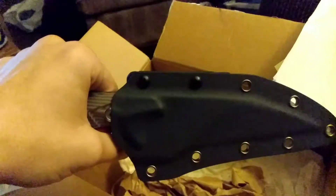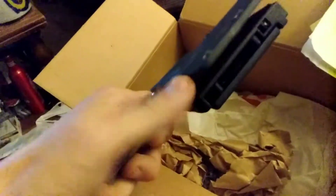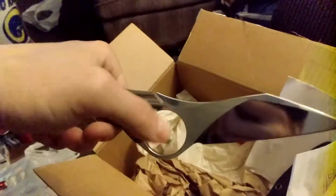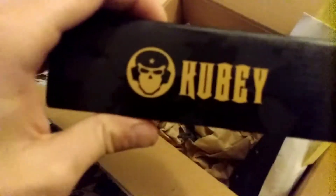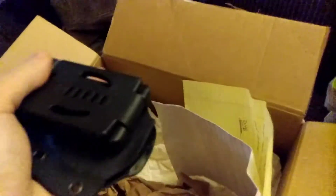This is a fixed blade — let me open this for you. Okay, that is awesome! I'm going to carry this today as my EDC fixed blade. Set it aside real quick, and then we're going to open this one. That's the Kydex sheath — real quick, that's a nice Kydex sheath.